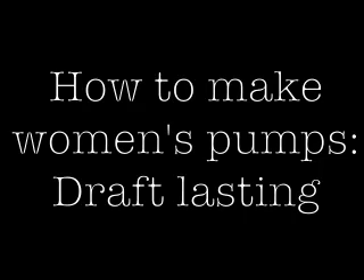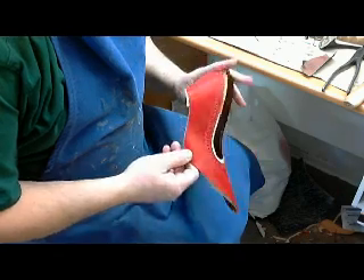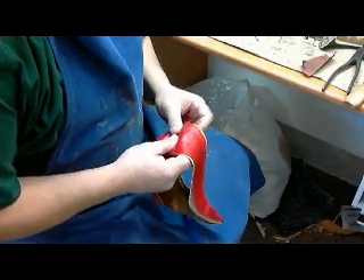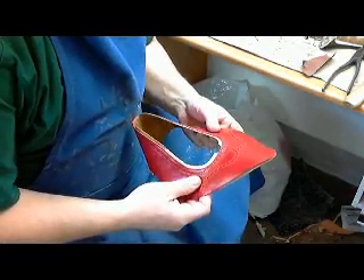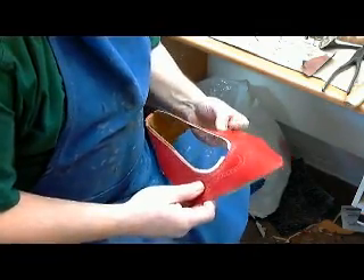Hello and welcome to our latest episode of How to Make a Pair of Women's Pumps. Up to this point, we have created our upper, and today we are going to last it onto the shoe last and help it get its three-dimensional shape. In this particular episode, we're going to learn a couple of things — just tips for the future and things to watch for as you go along.